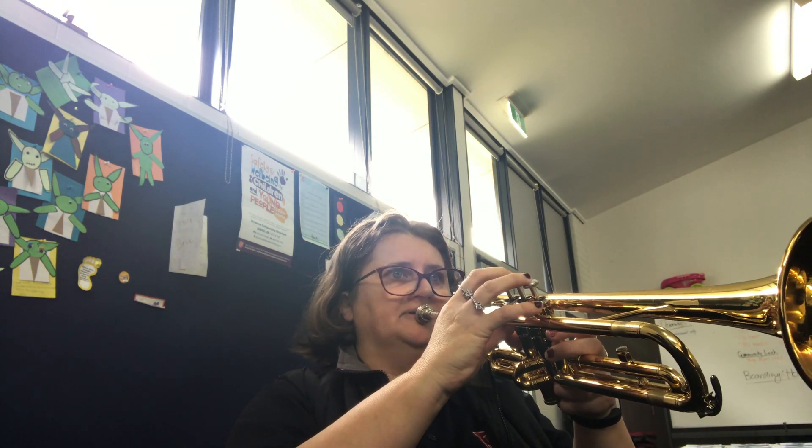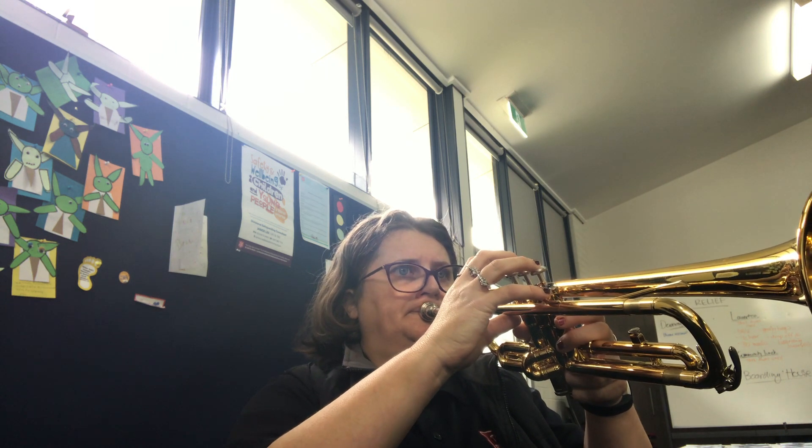How did you go with that? So now we're going to play it through twice — I'm going to be number one and you're going to be number two. One, two, three, four.